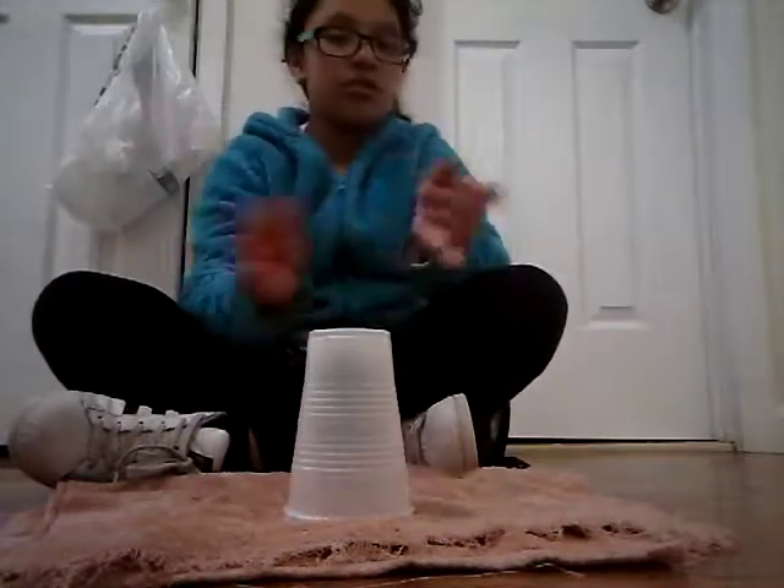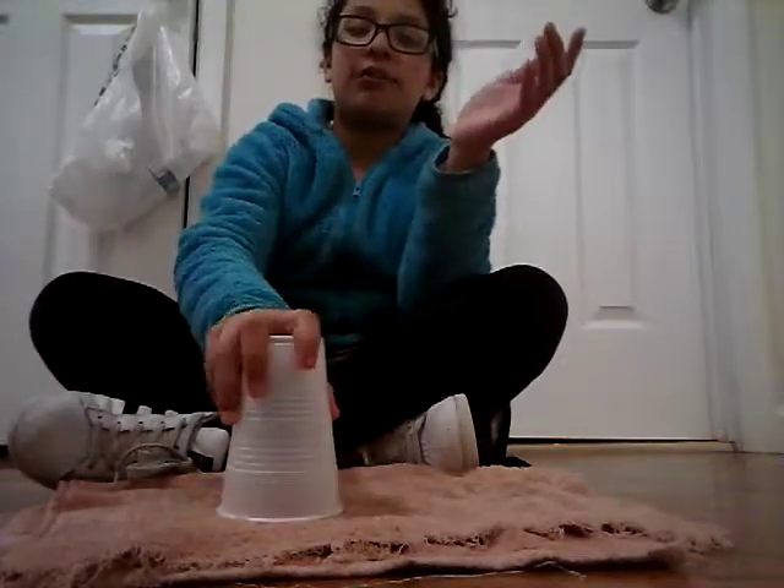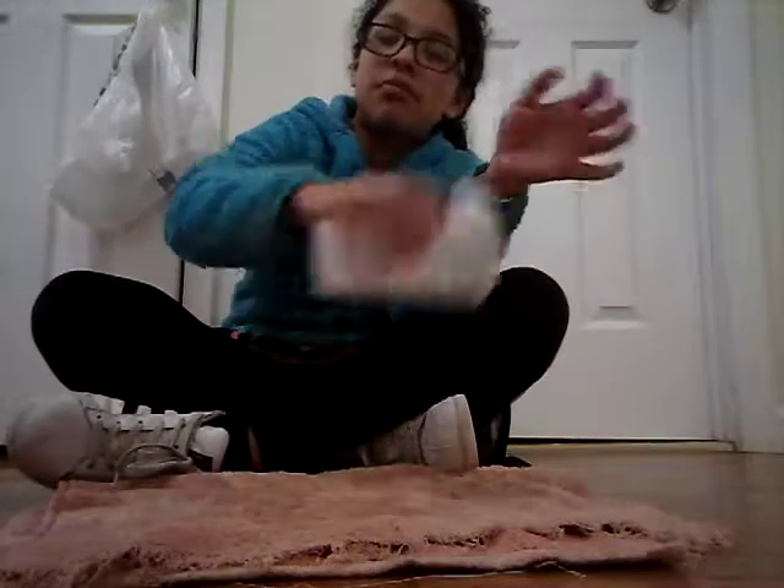So we're gonna go slower. That's clap, clap, table, table, clap, up, down, clap, sweep, bottom, bottom, bottom, down. Sorry.